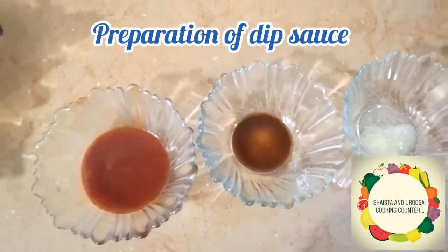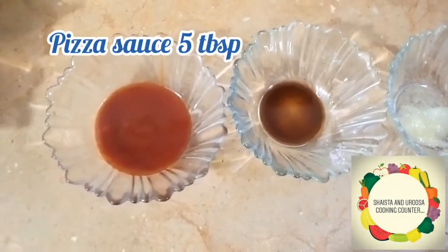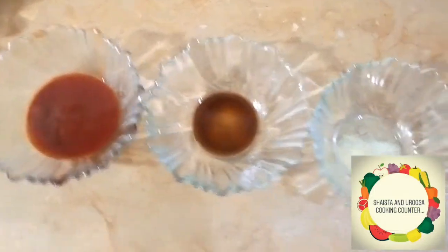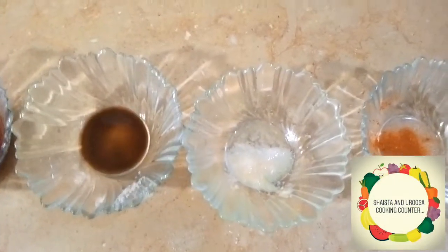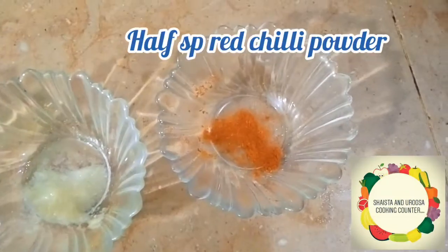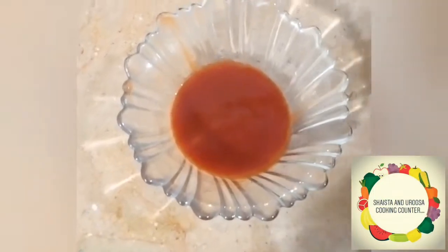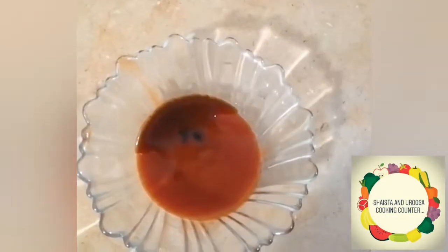Now we are making a dip sauce for our fried chicken. Add five tablespoons of pizza sauce — or ketchup if you don't have pizza sauce. Then add soya sauce, one tablespoon or half a tablespoon. Half a tablespoon or less of garlic paste. Then add red chili powder, half a teaspoon. Now we will mix the sauce together.